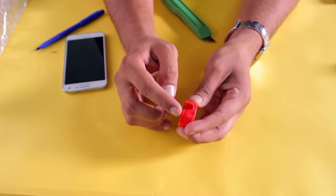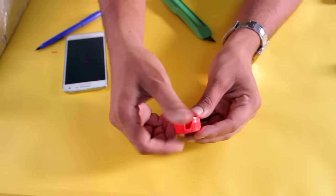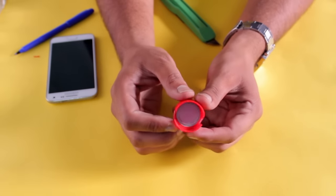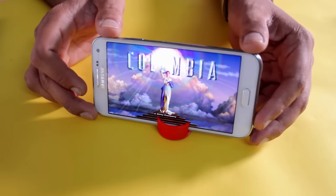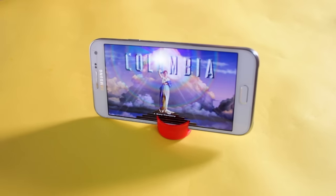Cut slightly cross cuts in order to hold the mobile's weight. Our stand is now ready — let's test it. Place it over the bottle cap stand and enjoy your movie. Isn't it cool?